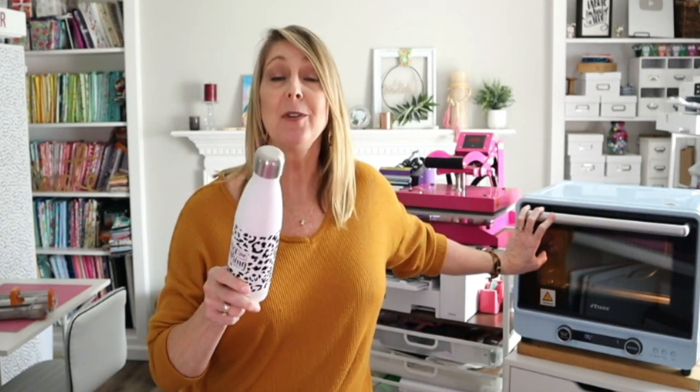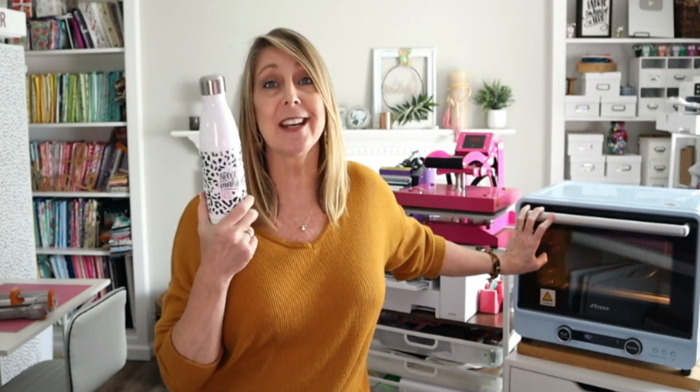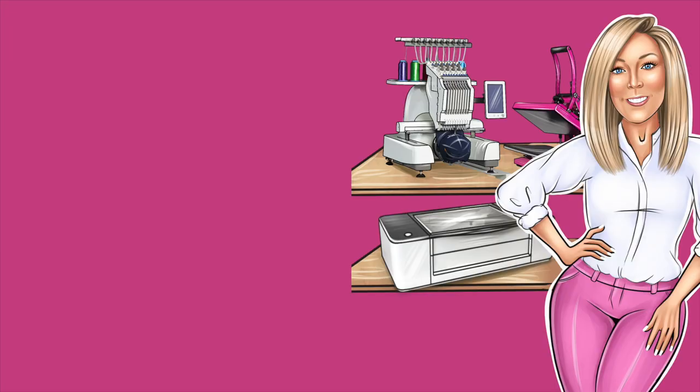Thanks so much for watching. One of you who leaves a comment below is going to get this tumbler — I will send this to you as a thank you for subscribing to my channel. So as always, never stop making! If you'd like to enter to win the tumbler I made in the video, please leave a comment below and you will be entered to win. Thanks so much for watching — if you enjoyed the video, please like, subscribe, and share, and don't forget to click that bell so you're notified every time there's a new video.